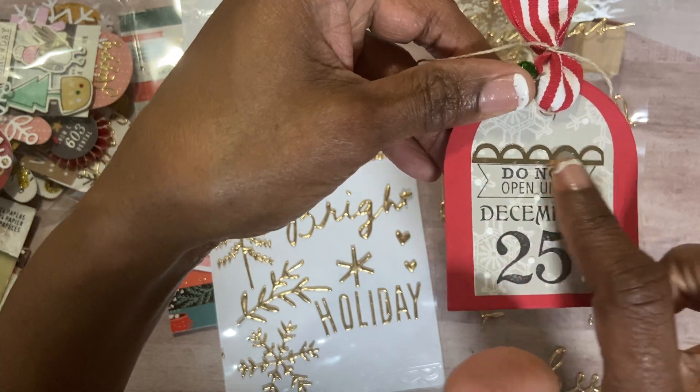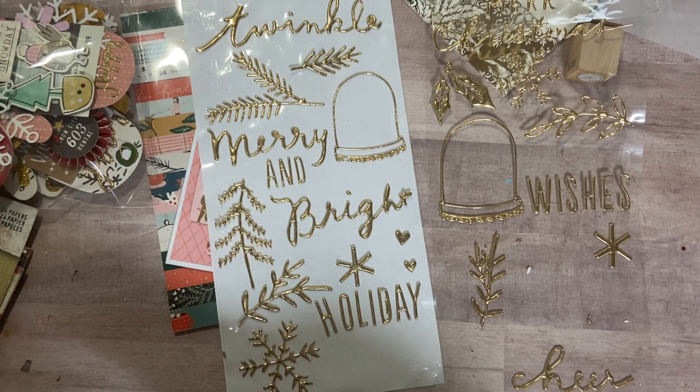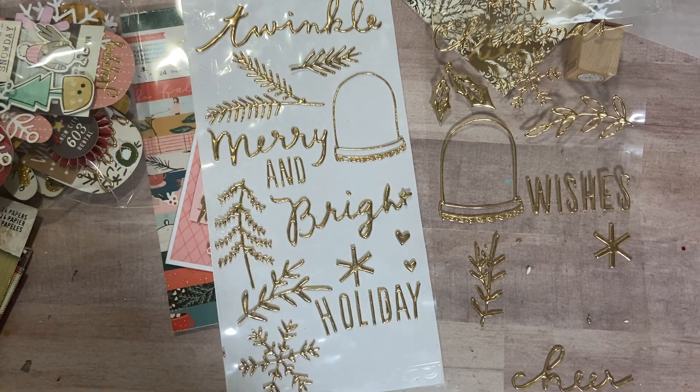When I ran out, I asked myself what else could I use. So I pulled out one of my scallop punches and some gold paper and cut out my own. They look just like what you saw on tag number five. You just have to work with what you have for whatever look you're trying to achieve.